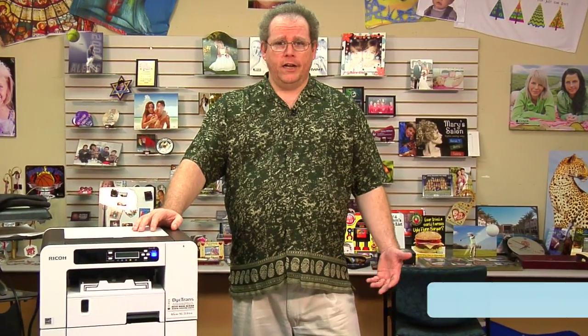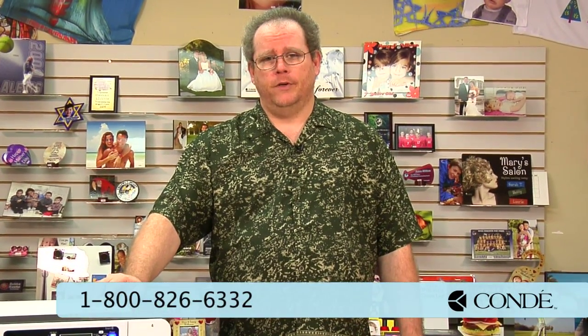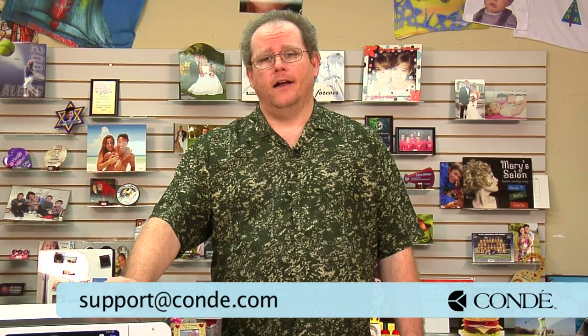If you have any questions or need any help with this or anything else at Condi, give us a call at 1-800-826-6332, option 2 for support, or send us an email to support@condi.com. Thank you.